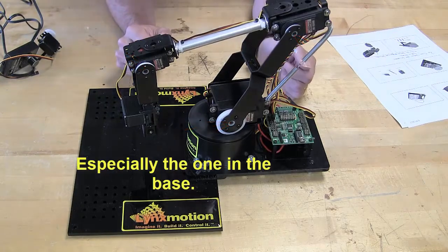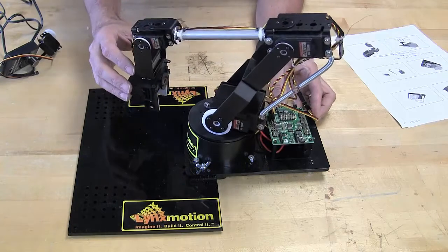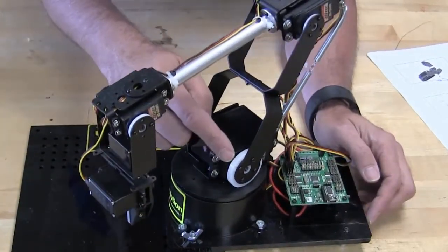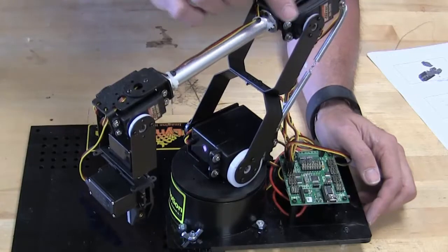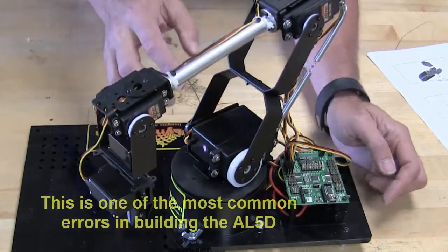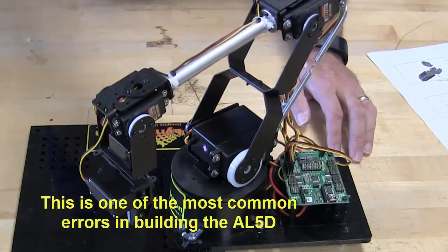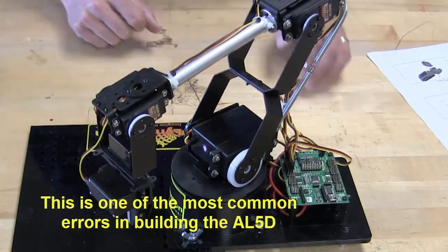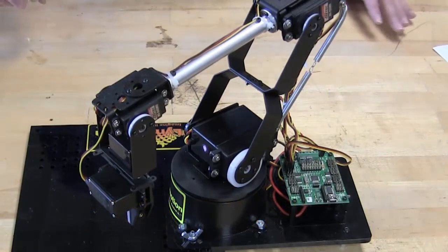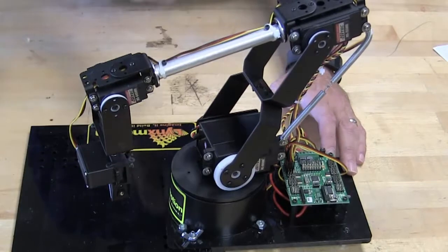The second most important thing is when you build this, take a look at how the servos all line up. On the AL5D, all of the servo horns are on the same side of the robot on all three of these joints. If this is backwards and a joint is on the wrong side, up will be down and down will be up — so make sure all the servo horns are in the right direction.